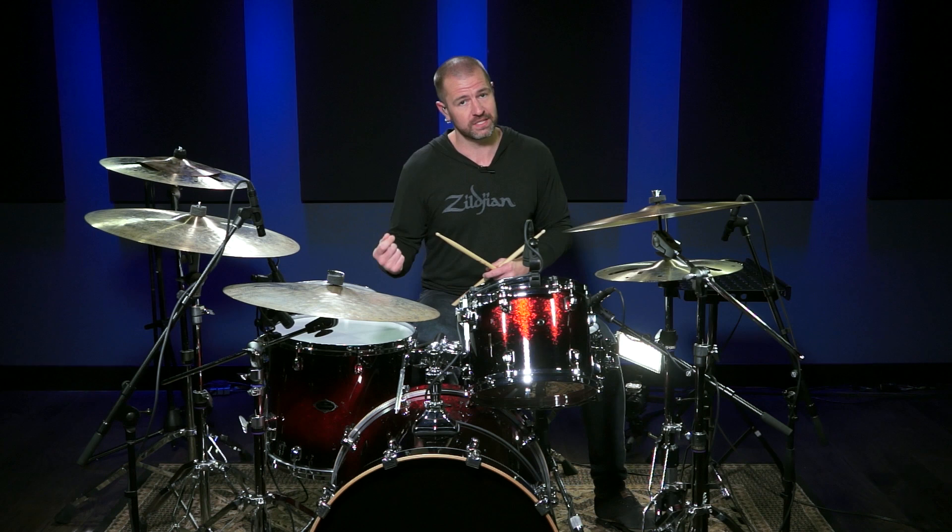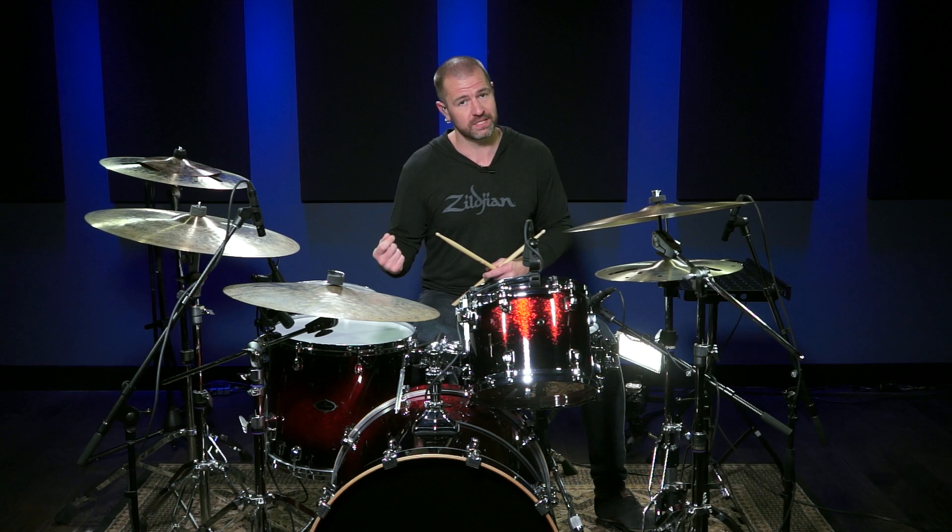Sometimes you'll have a band leader signal the ending, but sometimes, if no one's signaling the ending, you need to be the one that does that. I'll show you just a couple of ways to do that in just a second, but if I'm gonna use that again, I'll show it just one more time.